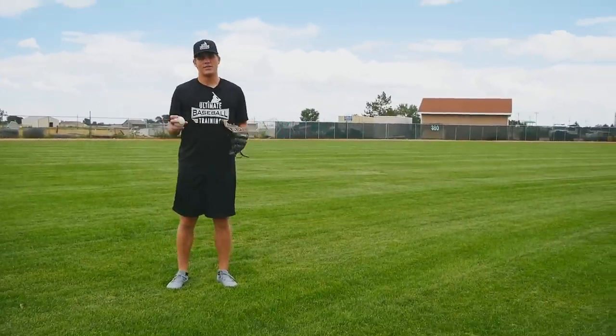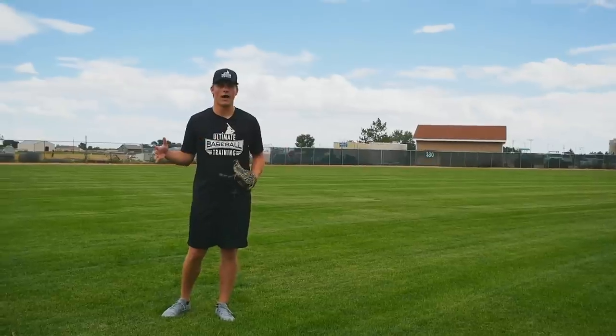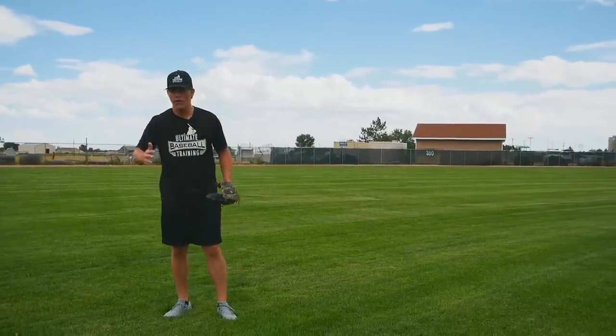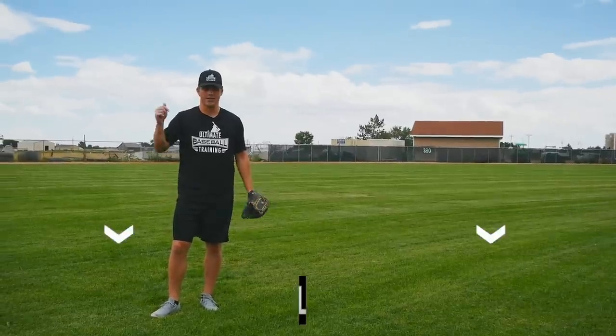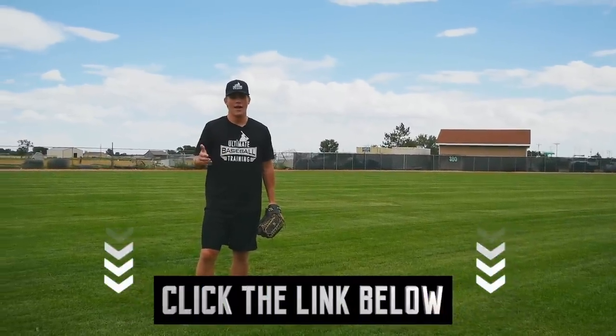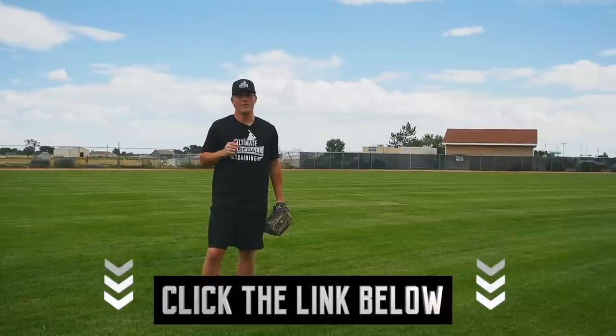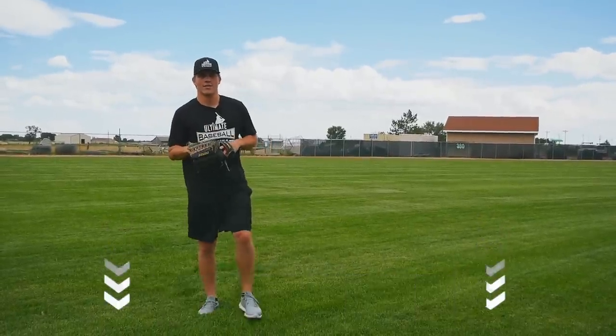I also put together a free bat speed workout for you — 100% free. It's a full workout with a warm-up and all the different exercises. I promise it's really going to help you transform your bat speed. Just click on the first link below this video, it'll take you to my website, I just need your email address and I'll send you that free bat speed workout. Thank you so much for watching and I'll see you next time.